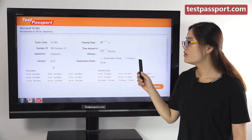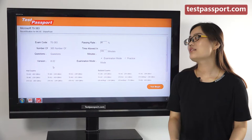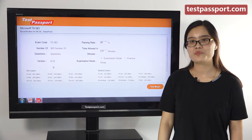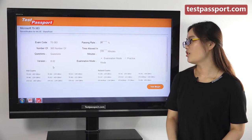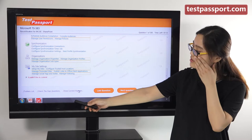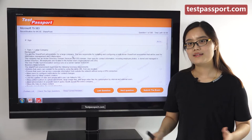You can also set the passing ratio and time by yourself. There are two modes in our software version: examination mode and practice mode. In examination mode, you cannot check whether your answers are correct until you submit, because it simulates your real exam environment. In practice mode, you can check whether your answers are correct at any time for any question, and you can view correct answers.